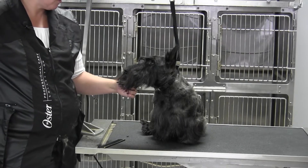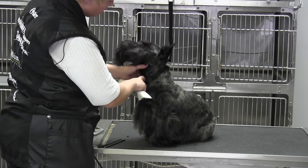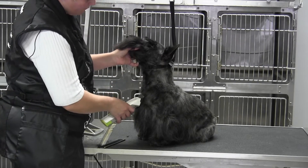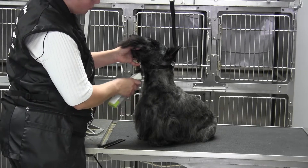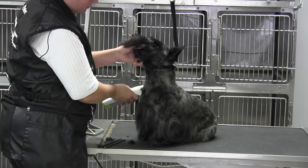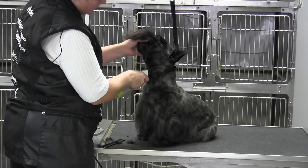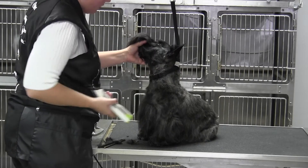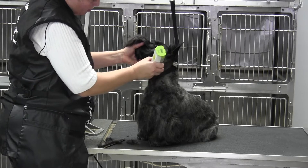We're back with Brody and we're working on the muzzle. I'm going to go ahead and do the throat and cheeks as well. On the bottom side, we're going to come up so that you have a couple finger lengths above the breastbone and clean up this throat with the 7f. Then we're going to drop it down and take all this stuff backwards.